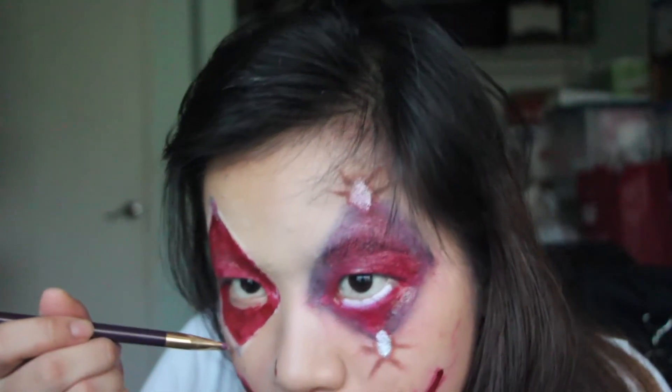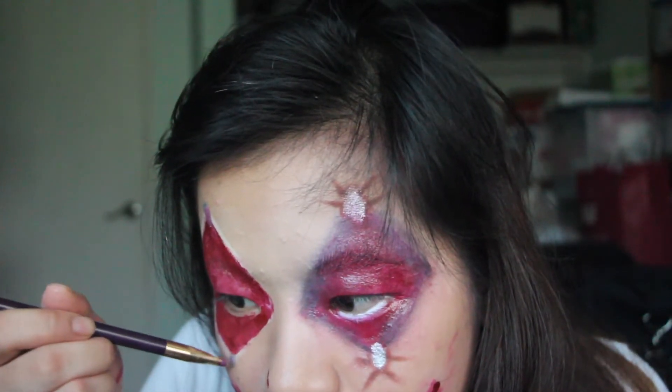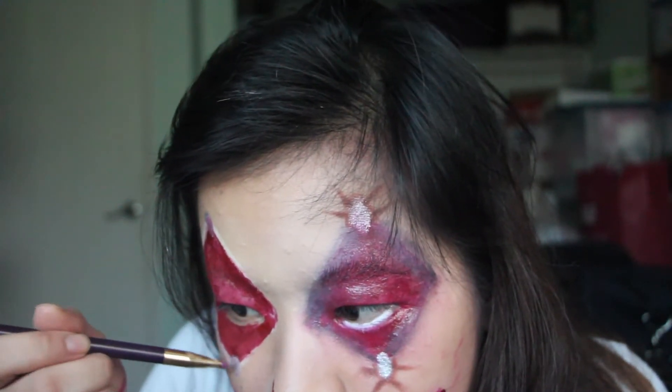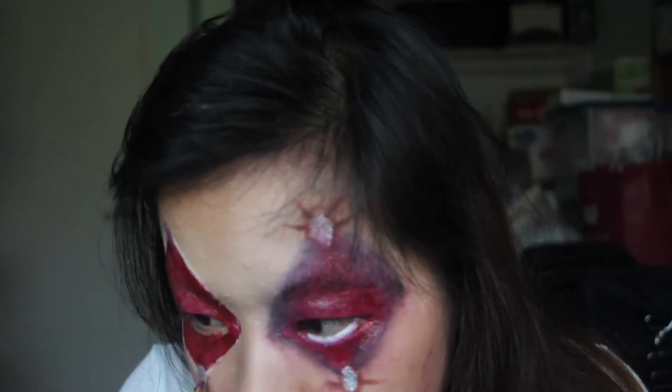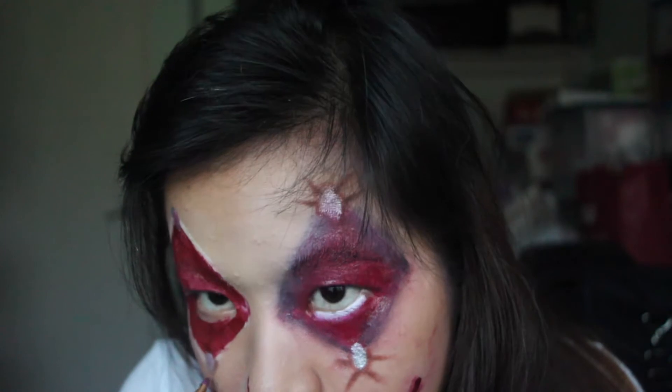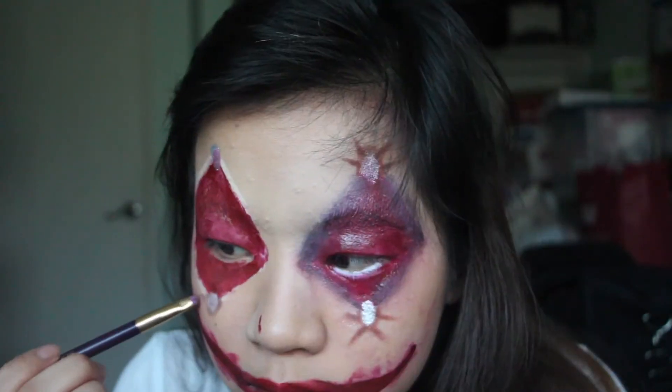The original way I wanted to do this look was by taking fake nails, painting them a chrome silvery color, and then gluing them on with eyelash glue. But I couldn't find cheap fake nails, so — you know, struggles, whatever. But this works too and it kind of gives off the same effect.